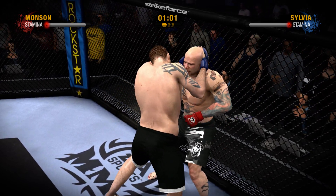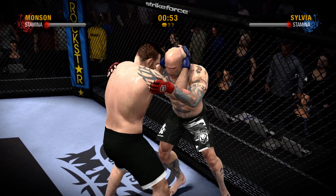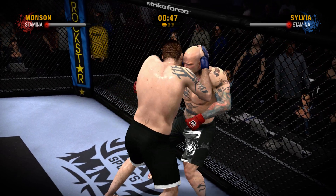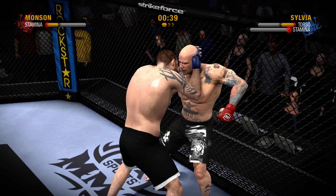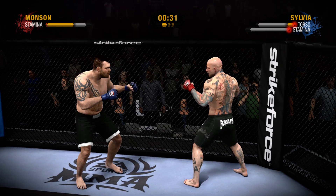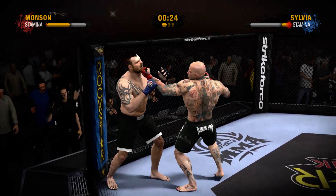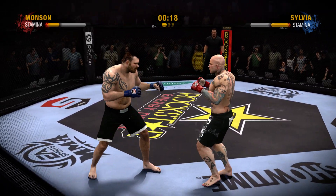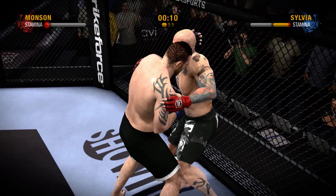Monson connects with a left punch to the body. He caught him in the body with that knee strike. He scores with that right hand to the body. Body blow, body blow! The two come apart. Monson throws a nice looking right to the head. He takes a roundhouse kick. They are joined together now in this clinch. Nice knee straight up the middle to the cranium.